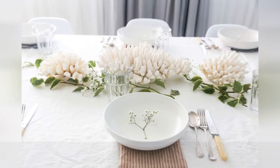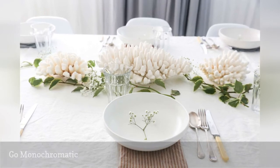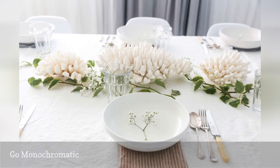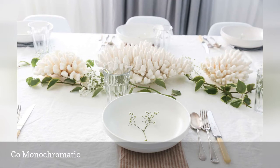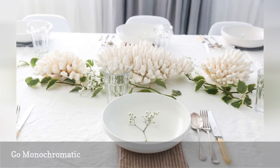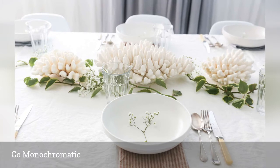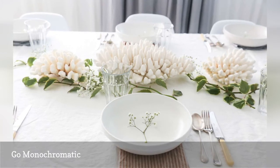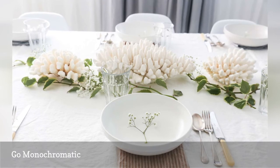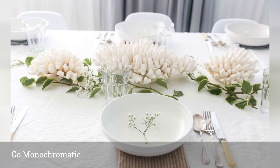If tons of color is not your thing, go with a one-color decor scheme. White is one of the simplest color schemes to pull off and one of the cheapest. If you need to impress your boss, it may be less expensive to rent linens than to buy them, but don't forget to check fabric stores. Burlap or muslin is very inexpensive and can make wonderful party decor — no sewing skills required. Most fabrics look fine frayed around the edges and work well for napkins, tablecloths, and table runners.